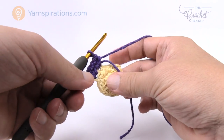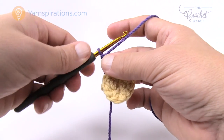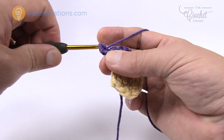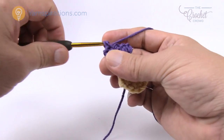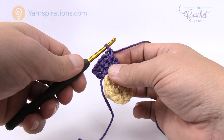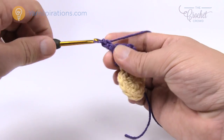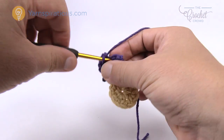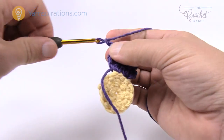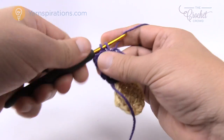Now we have to turn our work and for the next three rows we just do one single crochet into each stitch as we build it higher. Chain up one, going into the same stitch right underneath, single crochet across: 1, 2, 3, and 4. That was row one of three. Turn our work, chain up one, single crochet: 1, 2, 3 and 4. Turn our work again, chain one, one single crochet in each — this is the third time. Now we're ready to bring this petal to conclusion.